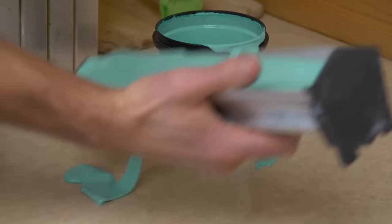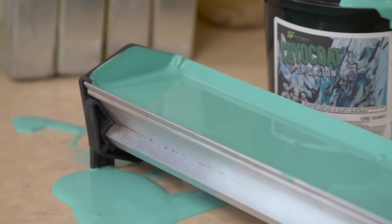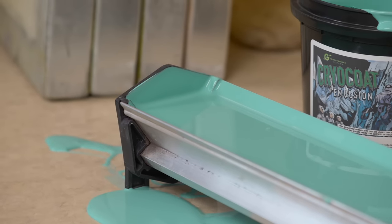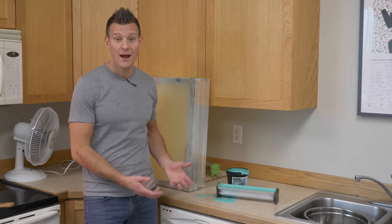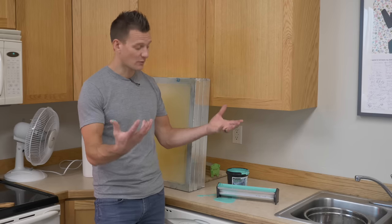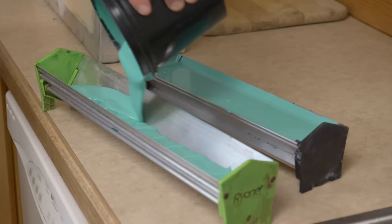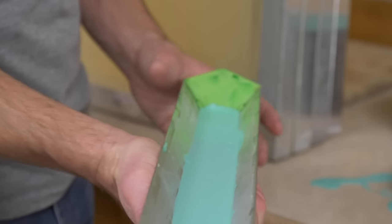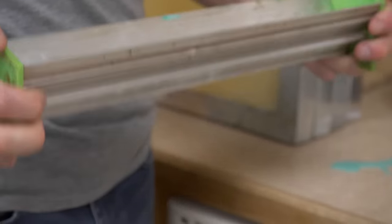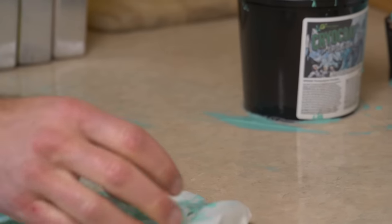Mistake one: filling your scoop coater way too high with emulsion and then not handling it carefully. You have no idea how many times I've seen a new student come to a screen printing class and make a scene exactly like this — emulsion's way too high, it gets all over the place, it makes a huge mess. To remedy this, simply fill your scoop coater up about halfway and either hold it with one hand in the center with a solid grip or two hands. Luckily, emulsion cleans easily when it's wet with soap and warm water.